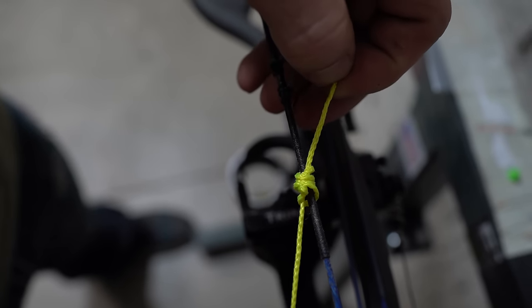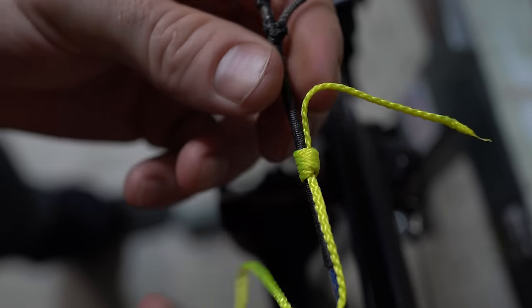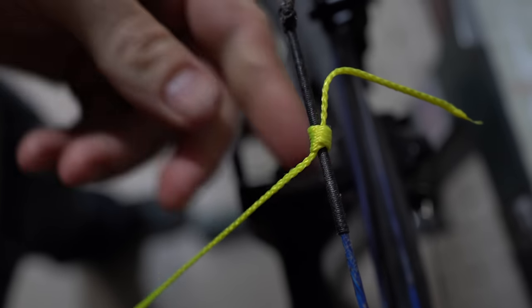...you're going to want to put it back through under all three of these, just like this, and then through that back. So it literally looks just like that. That is a constrictor knot. The tighter I pull this, the tighter that will get and it won't loosen.